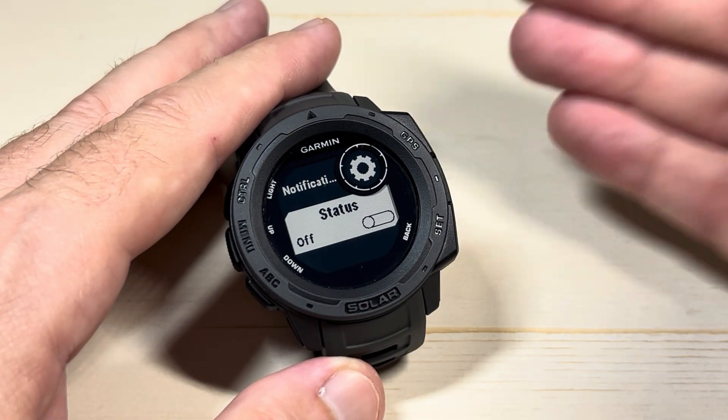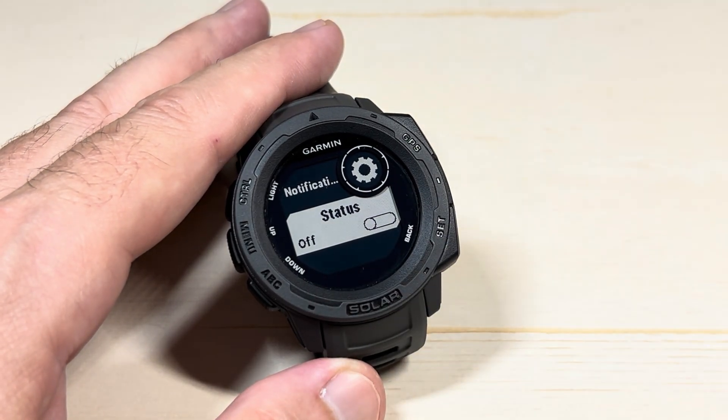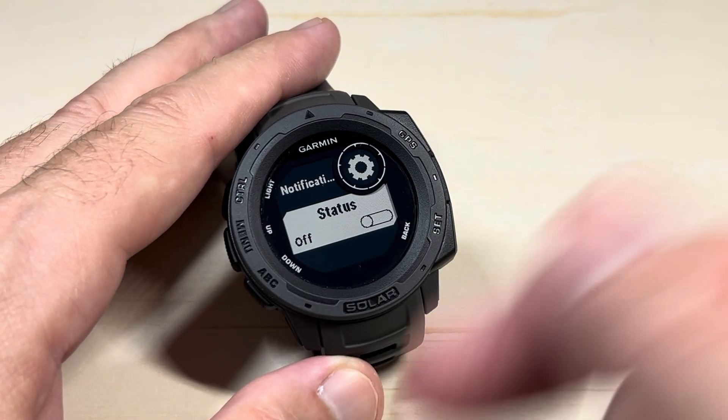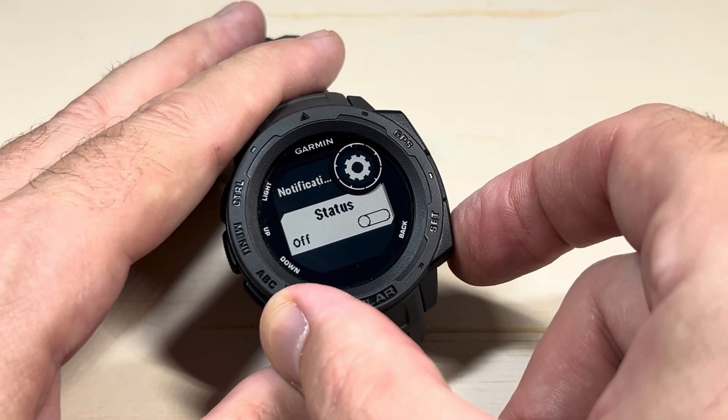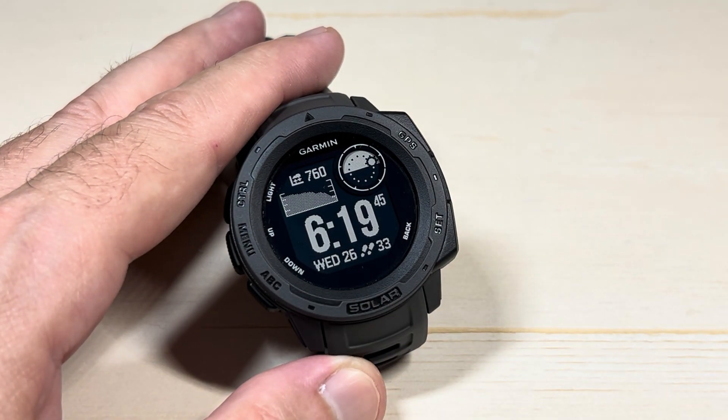Nonetheless, if you just want to turn off all notifications from your cell phone, that's where you need to look. You don't have to do this — you can pick and choose. Check out my past videos; maybe I'll link that to this one. Once you're totally done, simply press the back button a couple of times to get back to your main watch face. And that's how you turn off all cell phone notifications on your Garmin Instinct Solar.